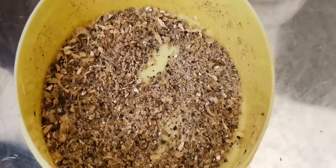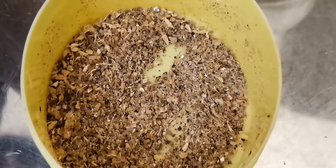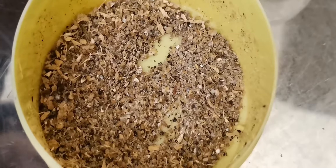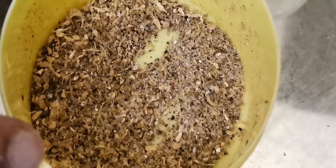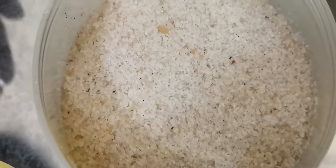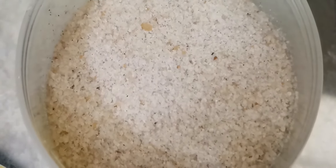I am going to make my own hands and put it in a small bowl, then I will put it in a small bowl.